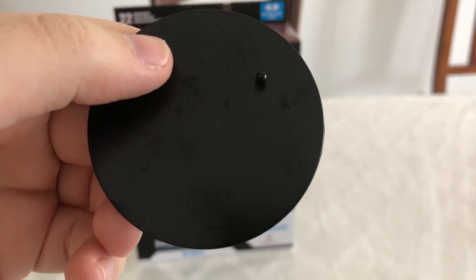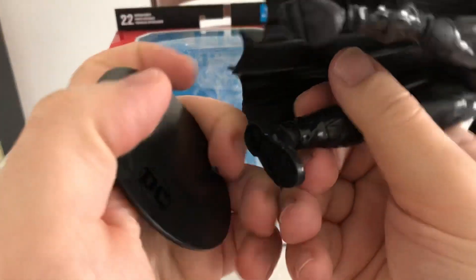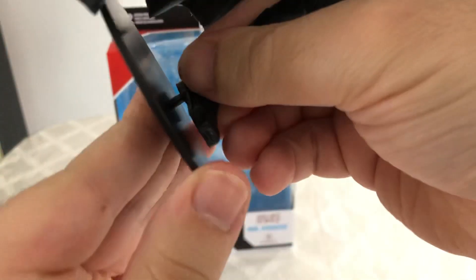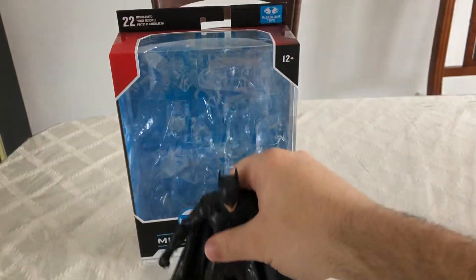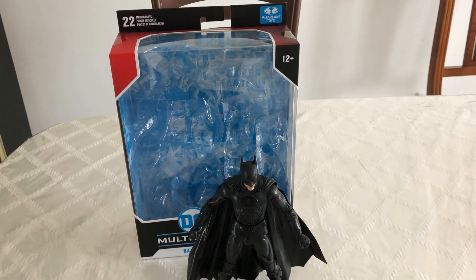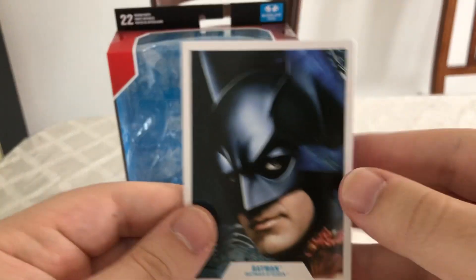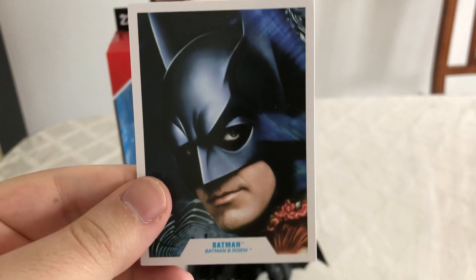These stands are really cool because if you wanted to get Batman in all kinds of cool positions, his foot fits right onto the stand, no problem. So we're going to stand him up right here and take a look at his accessories. He comes with his standard issue DC trading card — it says Batman and Robin.